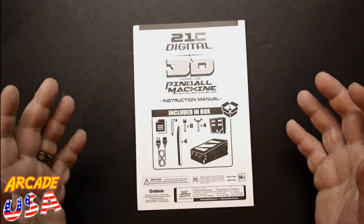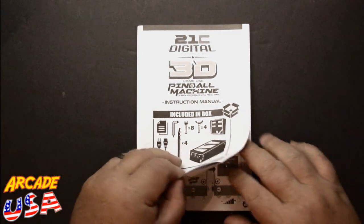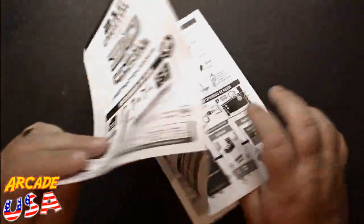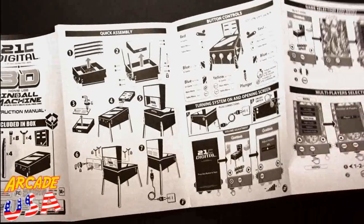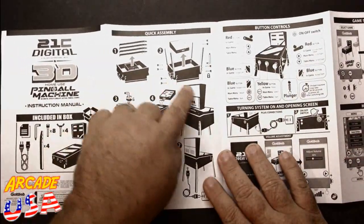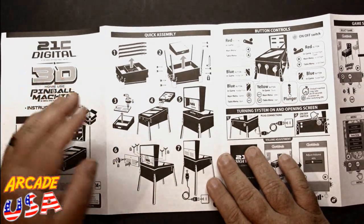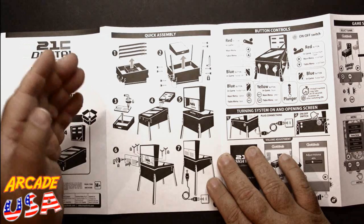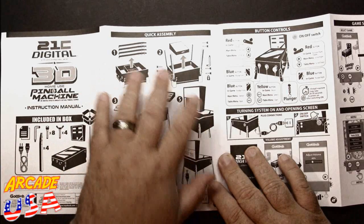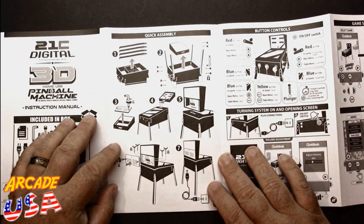You can play up to four players on this machine, which is really cool. The manual is laid out really nice — it's one of those big fold-out kind of manuals. It goes through the assembly process; it's really straightforward. It only took me about 20 minutes to put this thing together. Really give them kudos for how they packaged this machine and how easy it is to assemble.